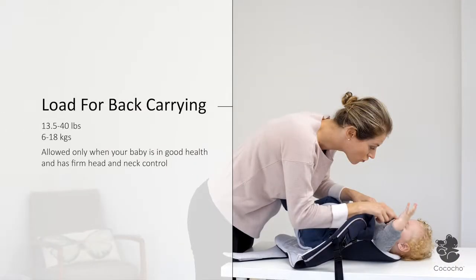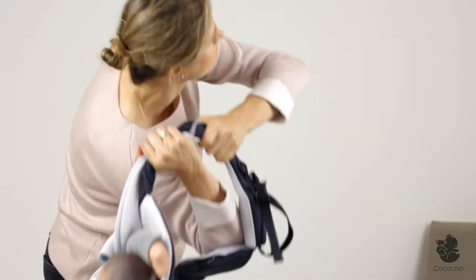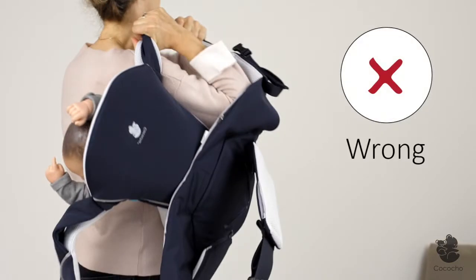With a Cococcio baby carrier, you may start to back carry very early and carry for extended periods. First, practice the back loading with another person's help. Never hold the carrier only by one shoulder pad.